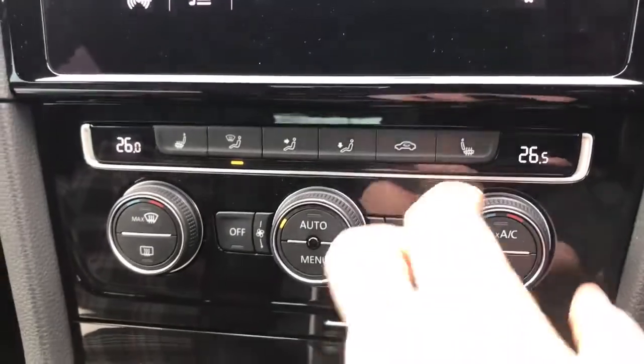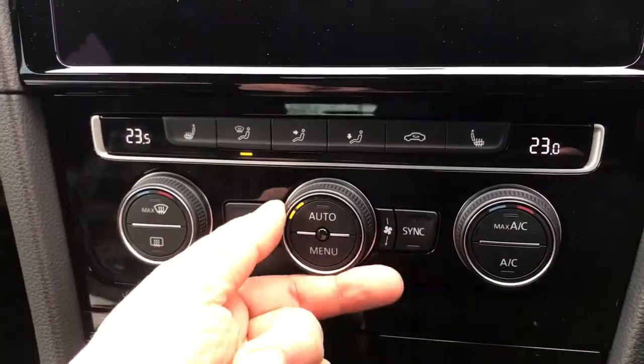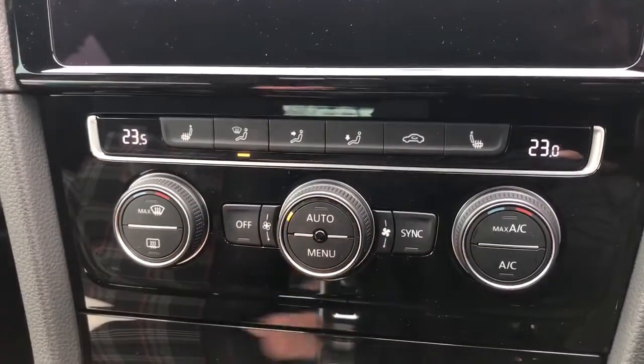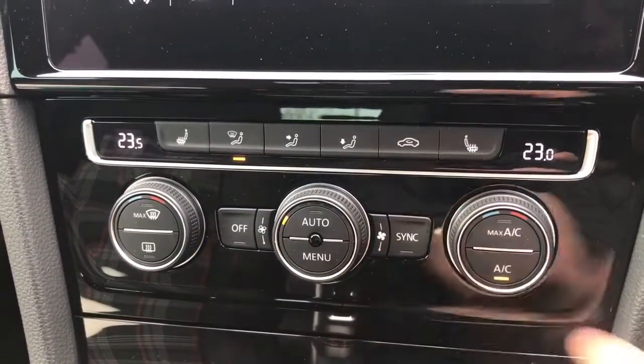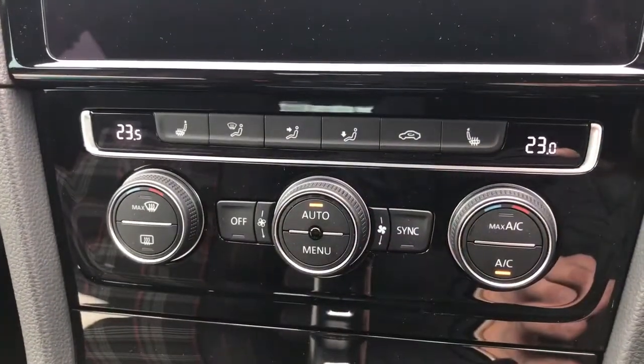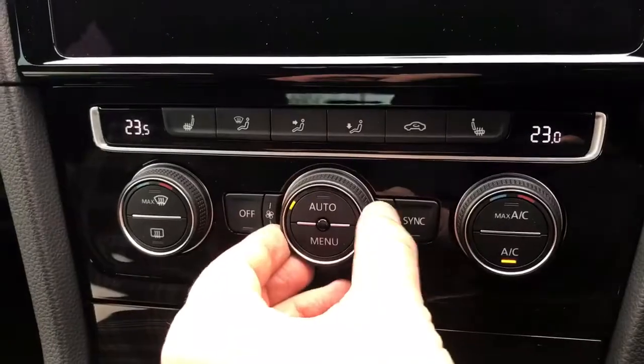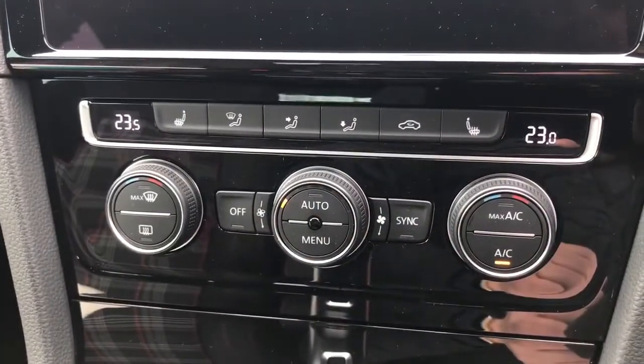Below that we've got dual zone climate control, so you can adjust the temperature independently on either side of the car. Fan speed is adjustable in the middle here. When you're happy with the temperature and fan speed, that button will turn the air conditioning on or back off again, or you can hit auto and the car will take control of the fan speed to maintain the temperatures you've asked for. You can override that by simply readjusting the fan speed yourself.